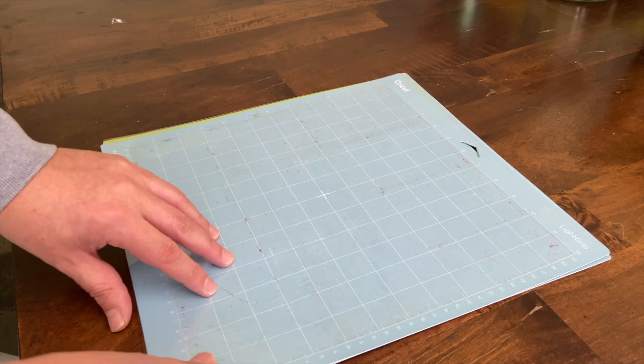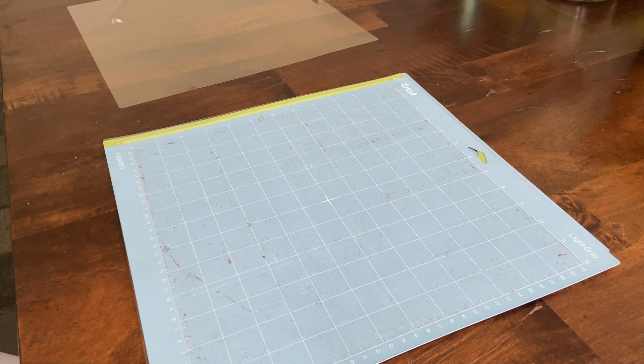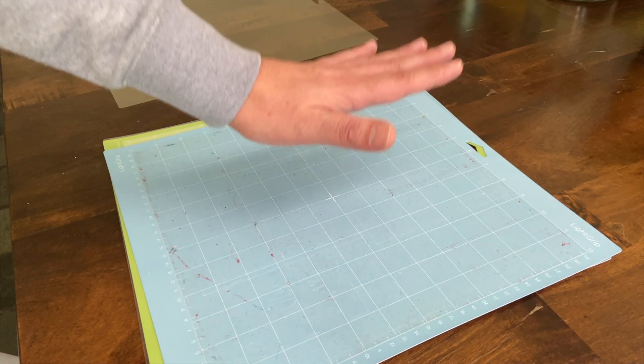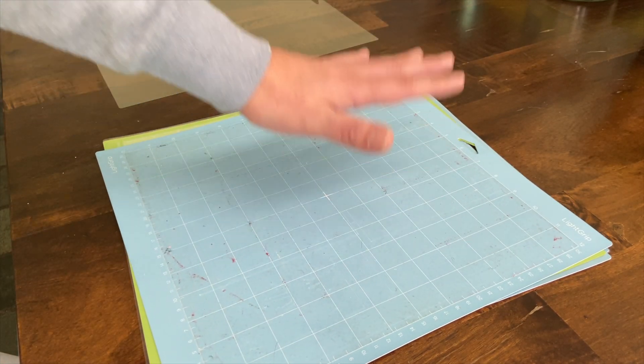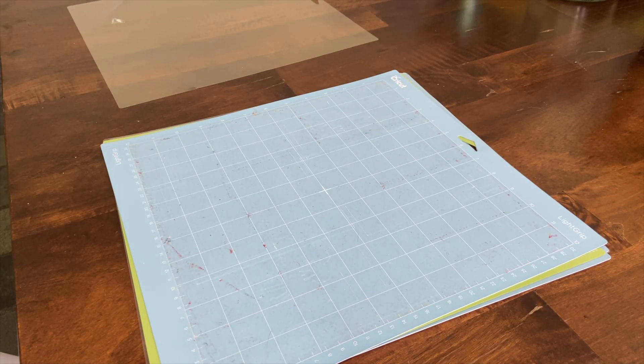What you want to do is just remove any threads left behind once you've done your cutting. The first thing we need to do is remove our covers. The way that I like to test if they're sticky or not is by putting the palm of my hand and seeing if it's going to lift up, and you'll see what I mean after we've done the cleaning.